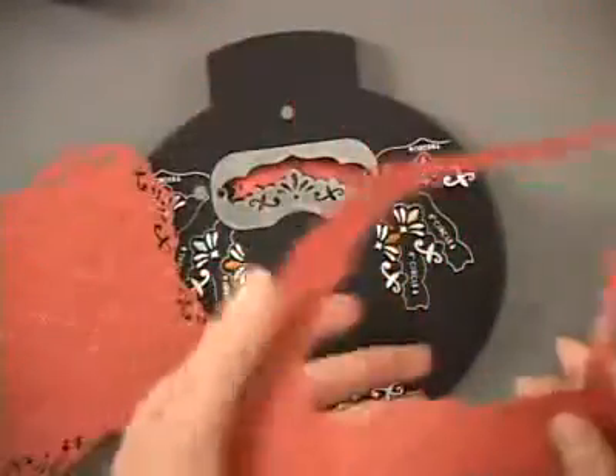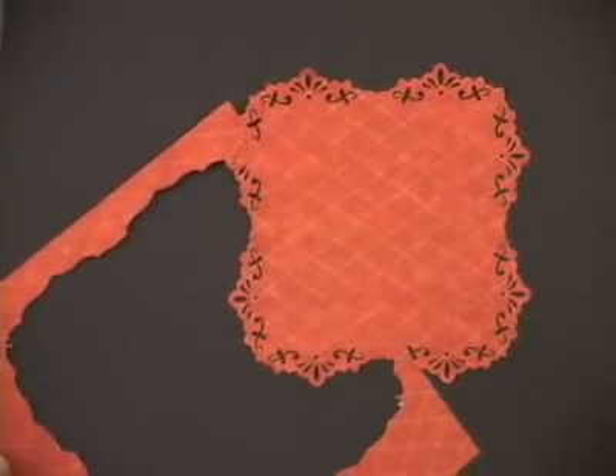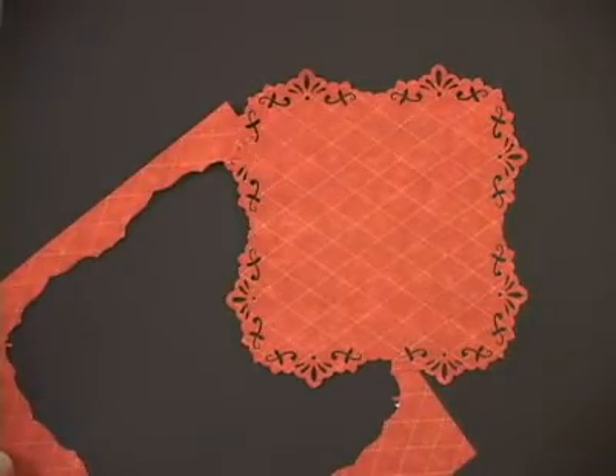As with all the other shapes, we've also got a square frame. And you could have really made this square any size you wanted, again, to fit any focal on your project.